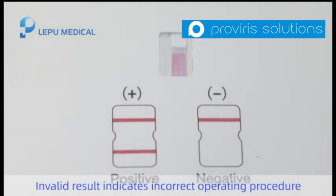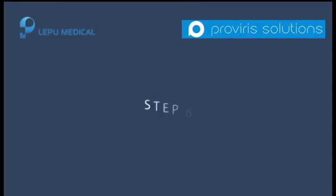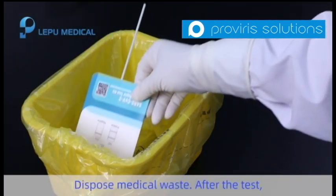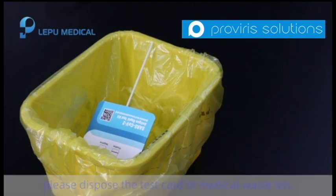Invalid results indicate incorrect operating procedure or the test card has deteriorated. Please try again. After the test, please dispose of the test card in a medical waste bin.